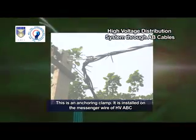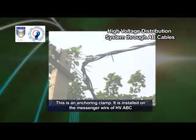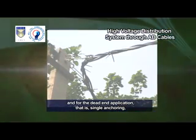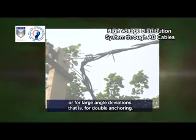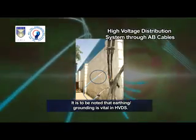This is an anchoring clamp. It is installed on the messenger wire of HV-ABC for dead-end application, that is, single anchoring, or for large angle deviations, that is, double anchoring.